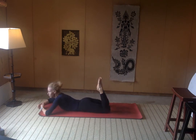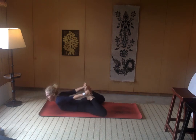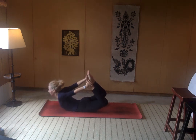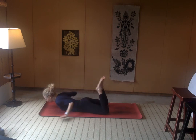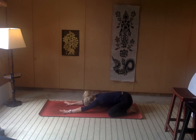We'll come into Dhanurasana — bow pose. Point through the toes and grab just below the toes. Notice if your knees need to come really wide — see if you can bring them more in line with your hips. Let the inhale help fill you up and allow for that lift. You're breathing into the back of the body, but really using the energy of the legs to hoist the front of the chest open. Inhale, exhale, maybe a little more lift up through the toes. And then let it go — press ourselves back into child's pose, getting a nice counter pose here. You may feel a little more space through the spine; let the body absorb that.